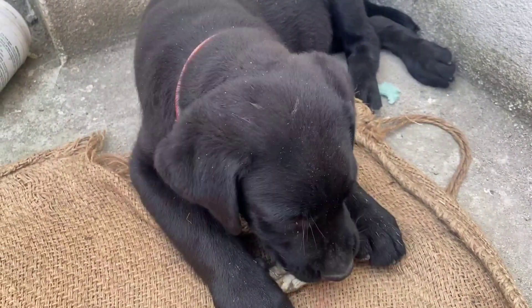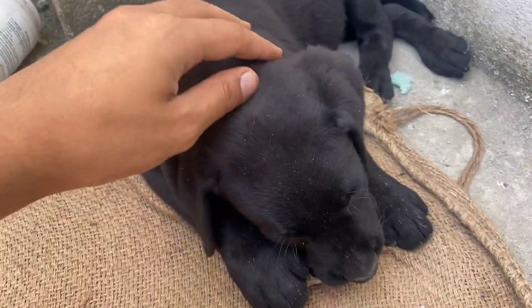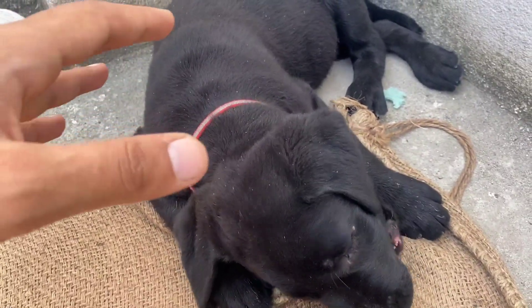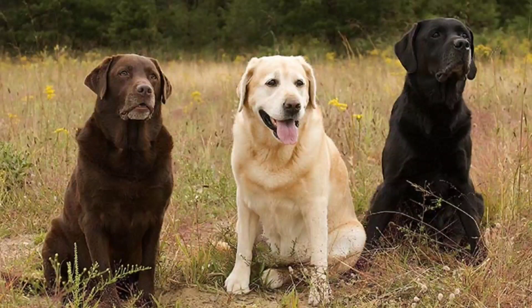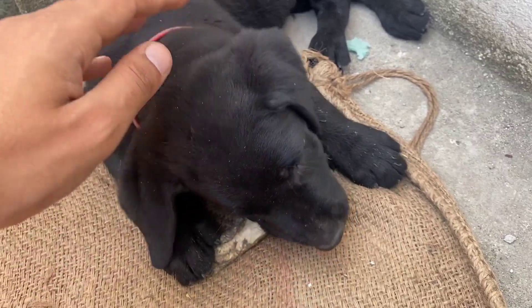If we talk about the Labrador puppy, you can see different colors — you can see black, white, golden, and brown. You will see the Labrador comes in these color varieties.